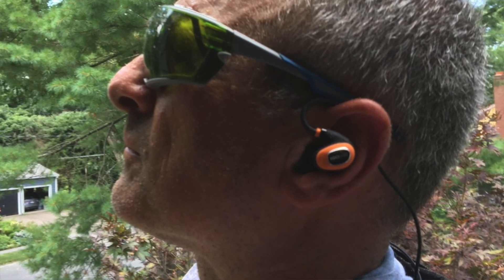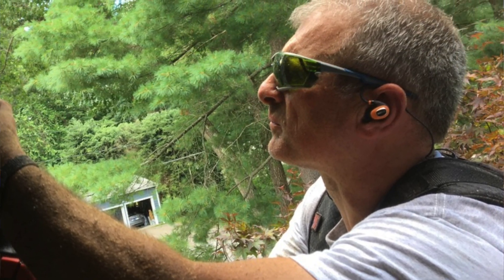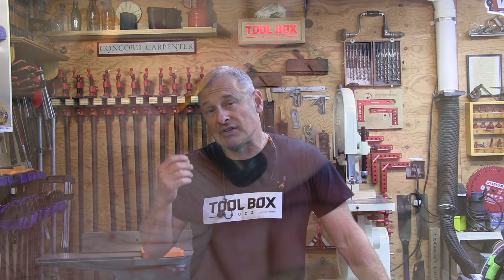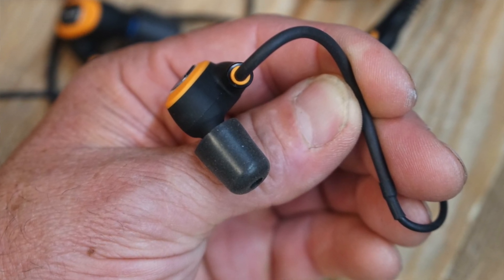These have an IP67 rating, which means they're dust-tight and offer protection against immersion in water up to one meter for about 30 minutes — so if you get caught in the rain or sweat, it's not going to bother it. Talking on the phone with the earbuds works reasonably well in loud environments, though a couple times I had to remove myself when it was really loud. For me, I prefer working smarter, and that means protecting my hearing.